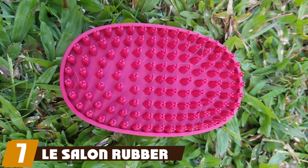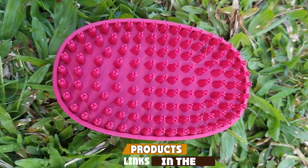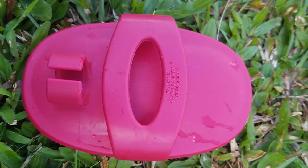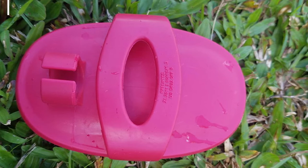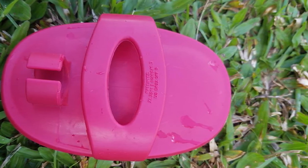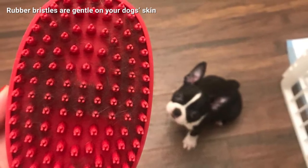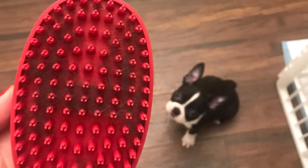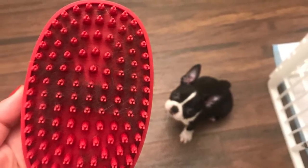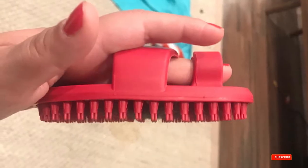Moving on to number seven, the Le Salon rubber grooming brush. While most grooming brushes we tried feature a handle, the Le Salon Essentials rubber grooming brush opts for a finger loop design. We liked the idea in theory, but in practice it was small and uncomfortable for those with larger hands. Our dogs did love the feel of this brush and the rubber bristles are very soft on the skin. That said, it didn't remove much loose fur or decrease shedding.